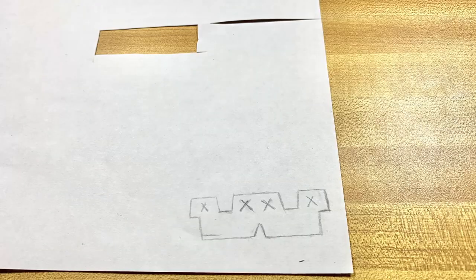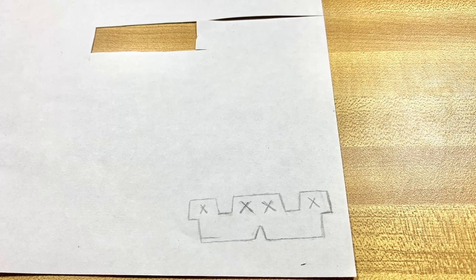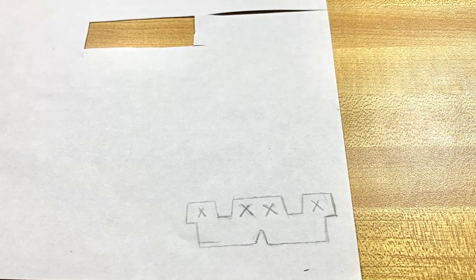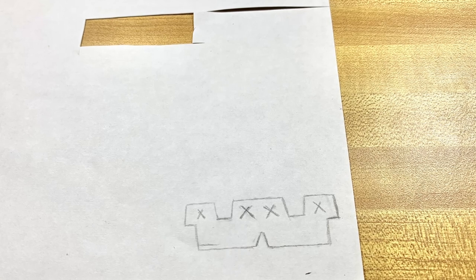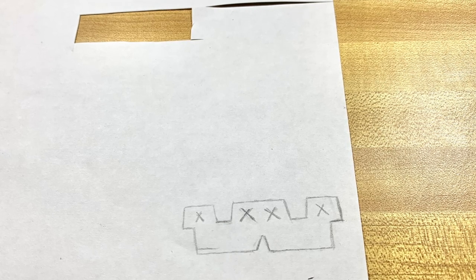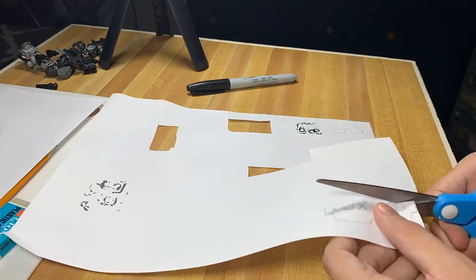The first step to making this waistcape is to draw it. If you have a waistcape already from Lego, you can just draw it. If you don't have one, you can do what I did — just draw it basing it off another picture. So if you don't have a waistcape already, look at this picture and try to draw it the best you can.